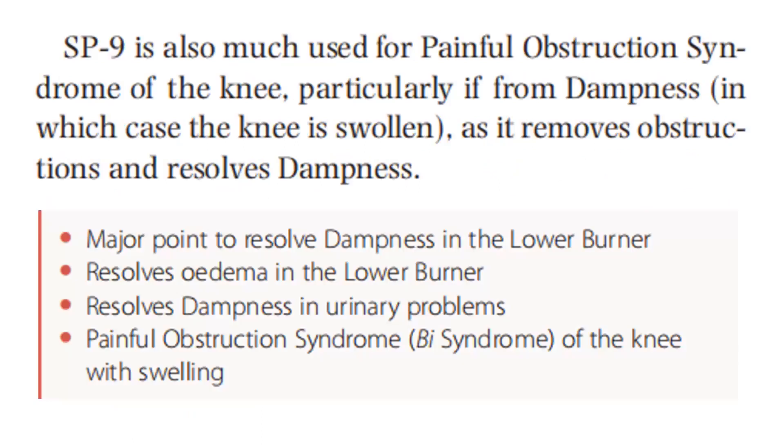Spleen 9 is also much used for painful obstruction syndrome of the knee, particularly if there is dampness, in which case the knee is swollen, as it removes obstruction and resolves dampness. Major point to resolve dampness in the lower burner, resolves edema in the lower burner, resolves dampness in urinary problems, painful obstruction syndrome, Bi-syndrome of the knee with swelling.